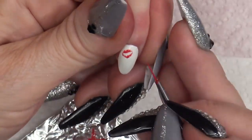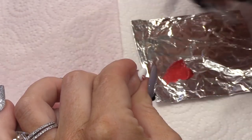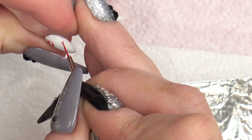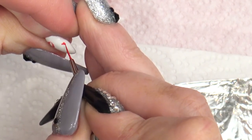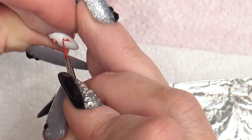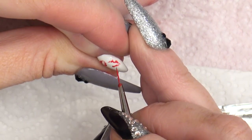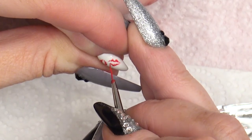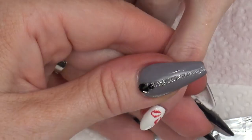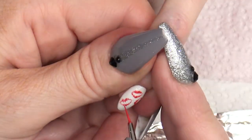I want you to change the angle of each print. You're just going to press harder if you want it to be a thicker or longer line. You're literally using the very tip of the brush. I do them all really random, and as many or as little as you want. And I'll do one more on the tip here in this space.